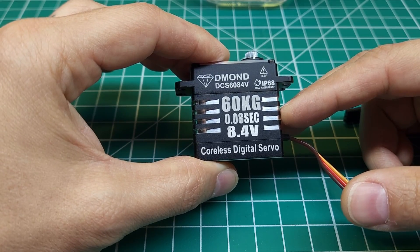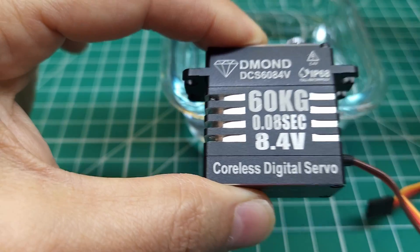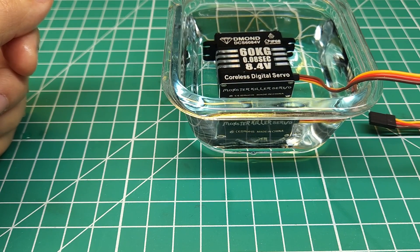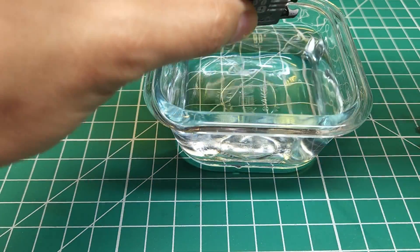First things first, I want to see if this thing is waterproof. To do that, we're just going to put it in this little bowl of water for 30 seconds, take it apart and see if any water got inside. All right, that's 30 seconds. Let me get this dried off and then we'll take it apart.